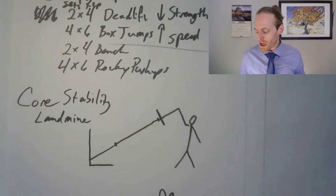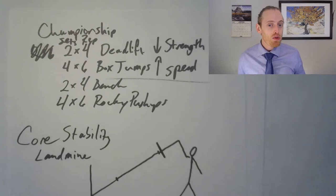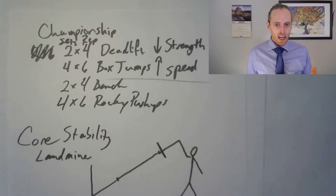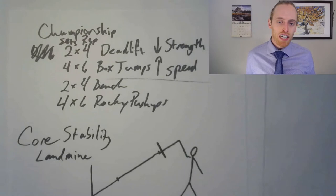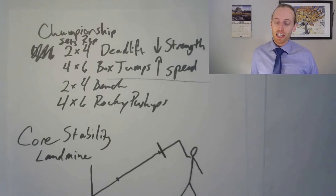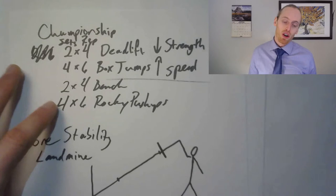Another way to measure recovery is heart rate variability (HRV). If you have an Apple Watch or chest monitor, check your HRV. Low HRV means you're fatigued and your vagus nerve isn't responding well; high HRV means you're fresh and ready to go. You can also take your resting heart rate every morning right when you wake up — if it jumps 8 to 10 beats above normal, that's a sign of fatigue. You then need more sleep, less exercise, more food, or all of the above.